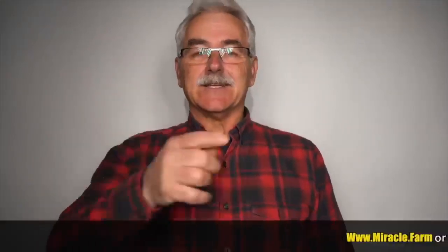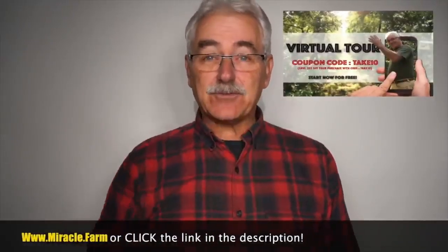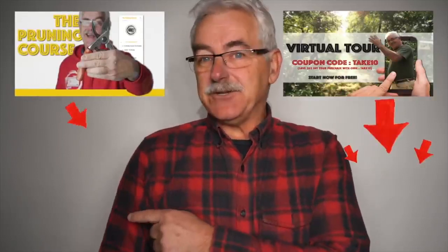Intrigued? Check out the virtual tour of the permaculture orchard. Have trees already? Visit pruningcourse.com. Please subscribe, check out some of the other videos or playlists — there's more to come. Stay tuned, thanks for watching, and hope your trees are fruitful.